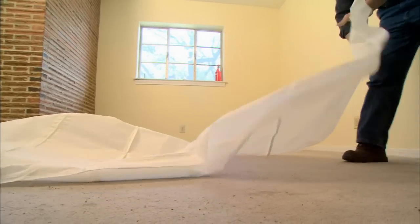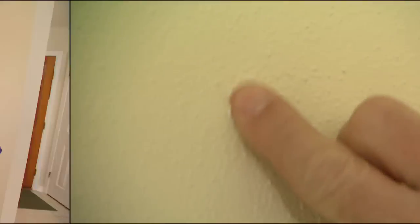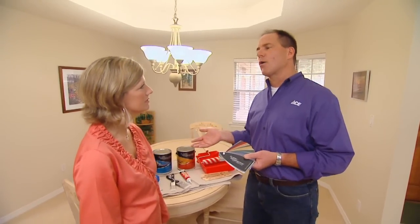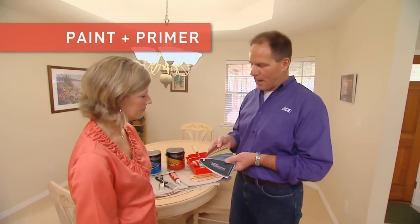Get some tarps, some painter's tape to go around the trim. Cleaning of the walls is very important. Then the spackling. I've always given the advice that you put primer on there and then paint, but now we have paint and primer in one. This is our new Clark and Kensington paint and primer in one.